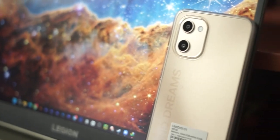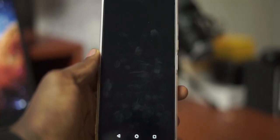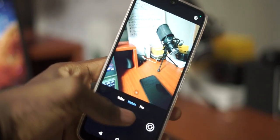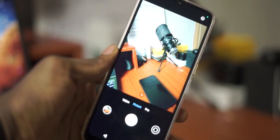Now let's talk about the cameras on the Umidigi G1. They are pretty much what you would expect for a budget or entry level device, and I would not recommend getting this device if you want to take decent photos. There is a lot of shutter lag, the processing takes a long time, and you need to hold your phone very steadily to avoid motion blur. I'll just show you some sample pictures taken on this device.